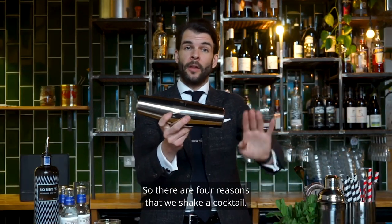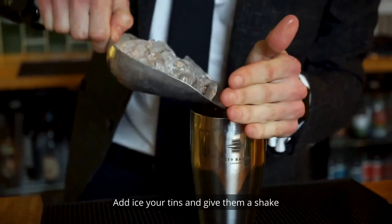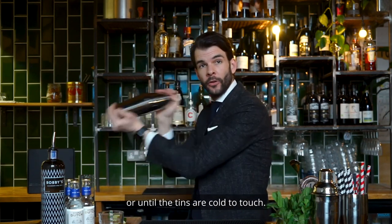There are four reasons that we shake a cocktail: we want to chill, mix, aerate, and dilute the cocktail. Add ice to your tins and give them a shake in a circular motion for eight to ten seconds, or until the tins are cold to touch.